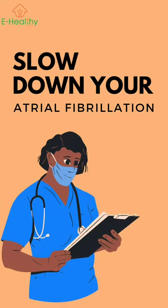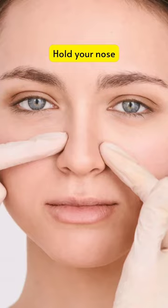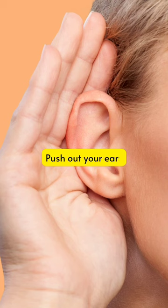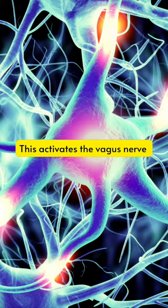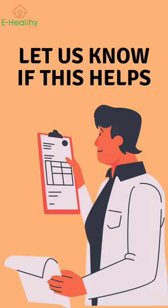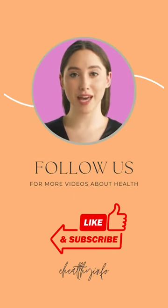If you want to slow down your atrial fibrillation at home, try this out: hold your nose and try to pop your ears, or hold your breath and push out your ears. This activates the vagus nerve and slows down your heart. Let us know if this helps — follow us for more videos to know about your health.